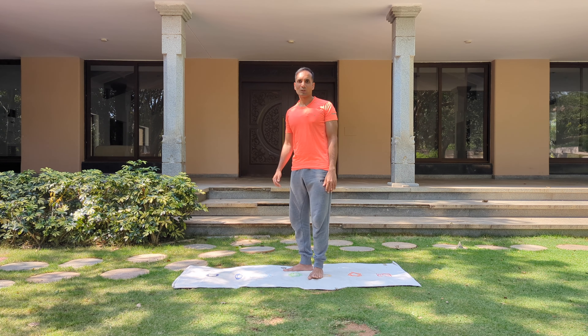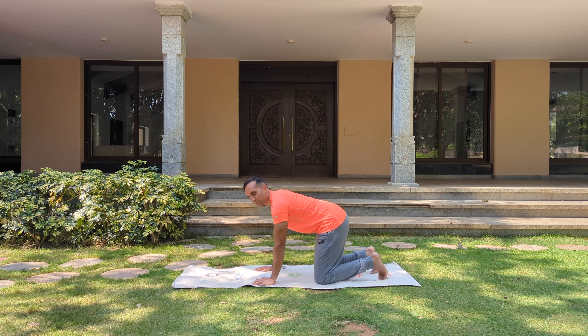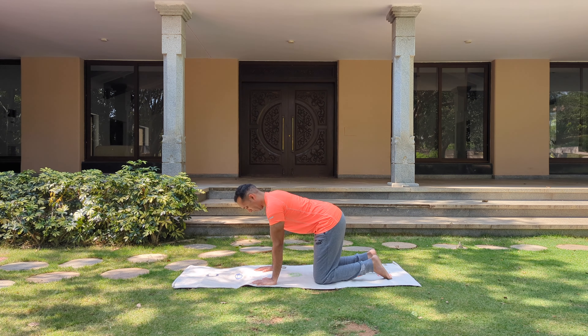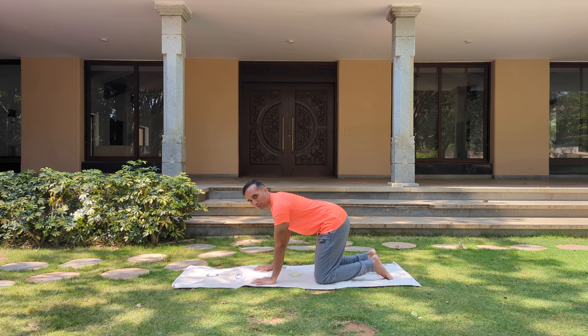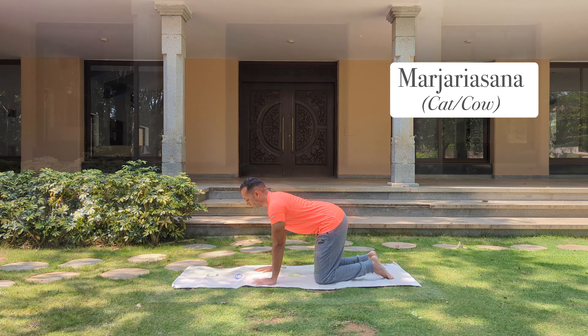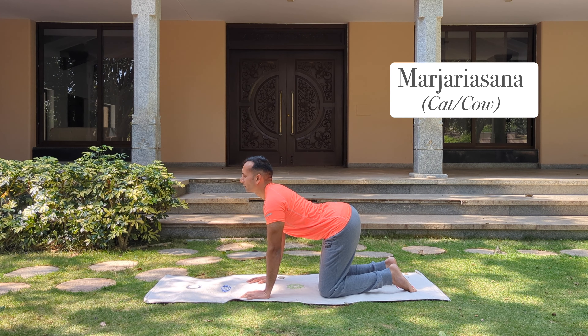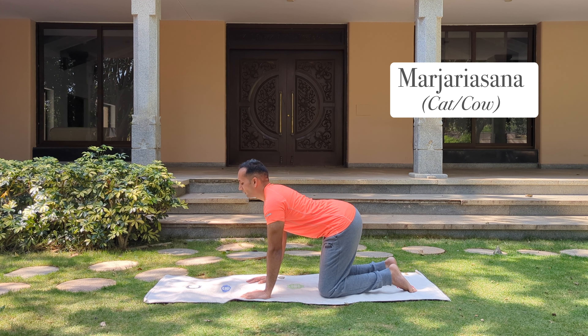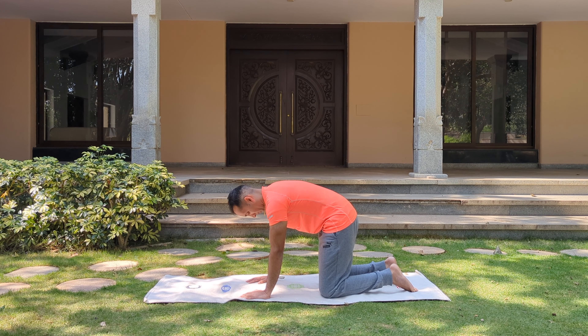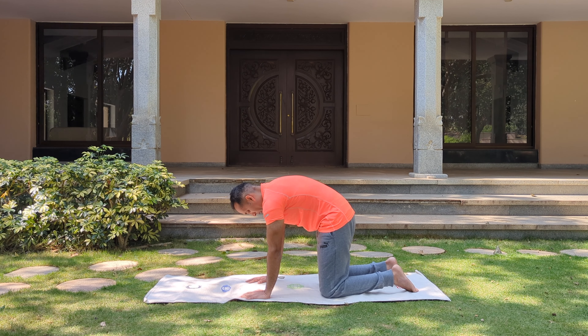Now let's go down on the knees into our favourite cat pose. Come on the knees — knee below your hip, palms below your shoulders. Beautiful stretch to release lower back tension. Look up, lift your tailbone up, push your navel down. Inhale. Then exhale — arch your upper back towards the ceiling, chin to the chest, contract your tummy, squeeze your inner thighs.